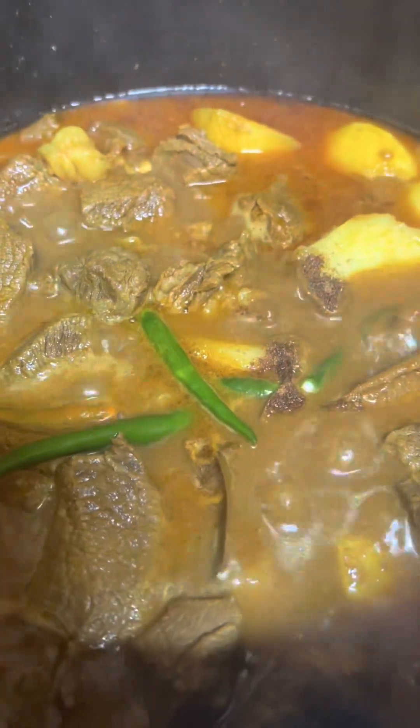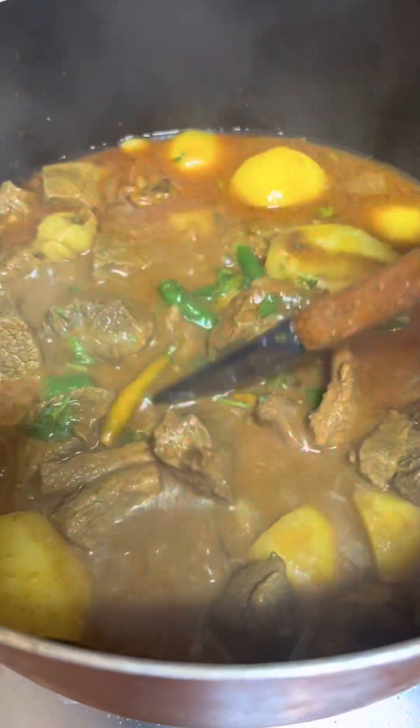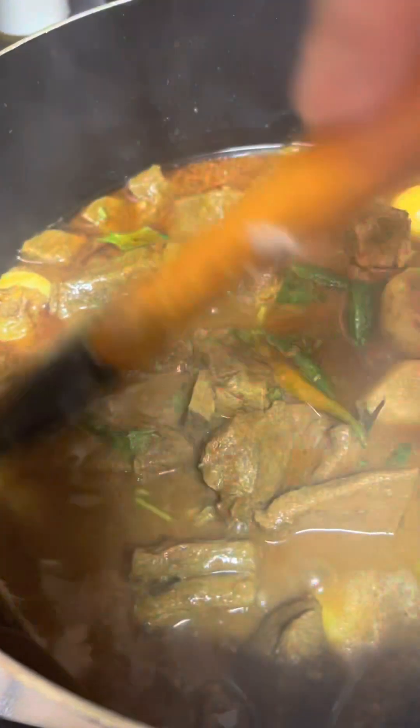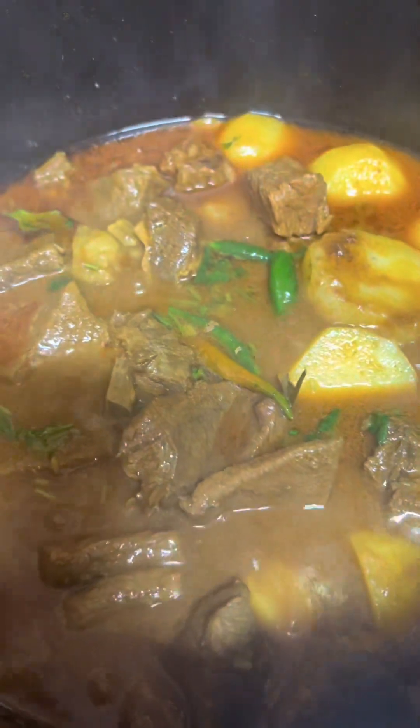We will use the fish. We have the fish. Put the fish in and we will cook the fish.